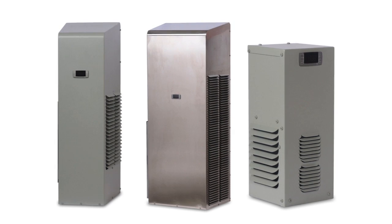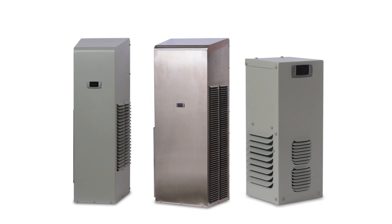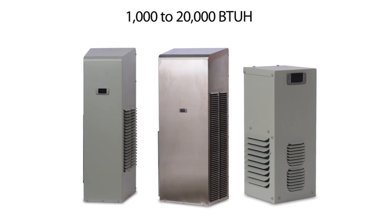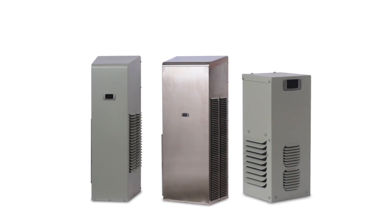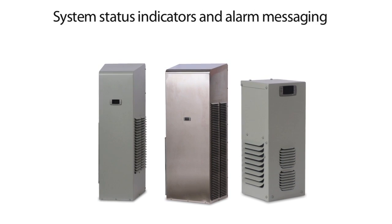The Thermal Edge Condensate Elimination design is integrated into all of our enclosure air conditioners. Our units are available in 1,000 to 20,000 BTUH and come in a wide variety of body styles, and all have system status indicators and alarm messaging.